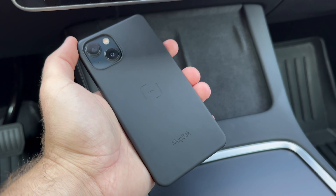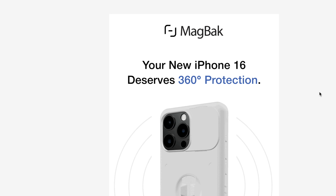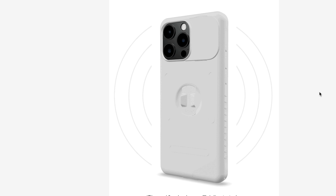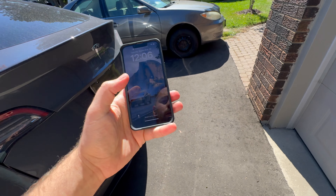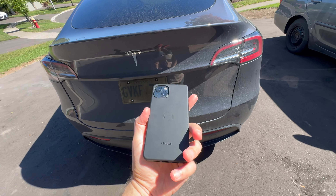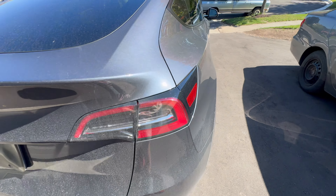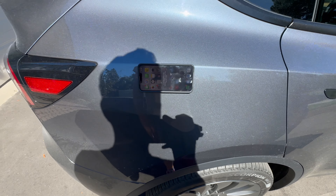I do have the MagBack case on both my phones — the one I'm recording with and this one. It's an awesome design, and they actually just came out with a brand new one for the iPhone 16 that came out today. Another thing I've found extremely handy with the MagBack phone case is the ability to stick it anywhere.